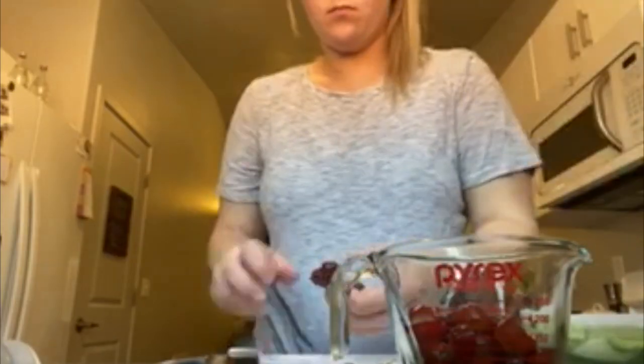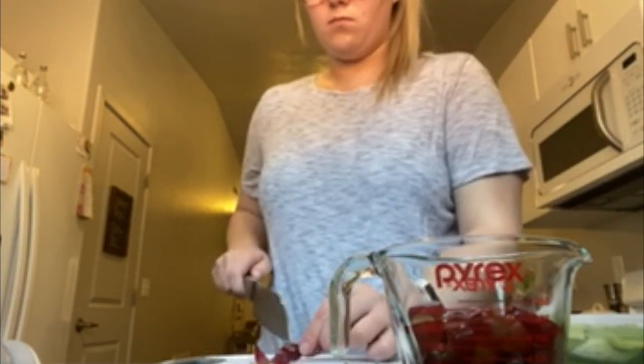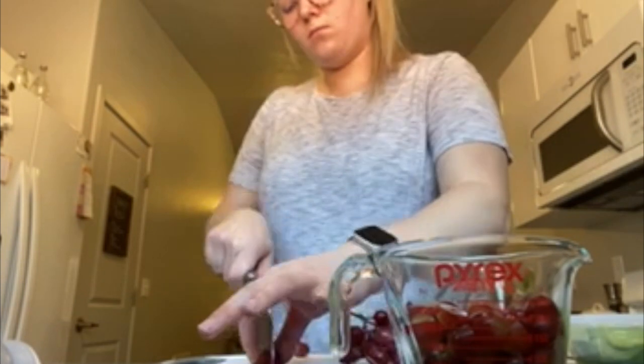Now we're going to add a cup of grapes. I like to cut my grapes in half. You can also do whole grapes, but I did a cup of cut grapes and added it to the chicken salad bowl.